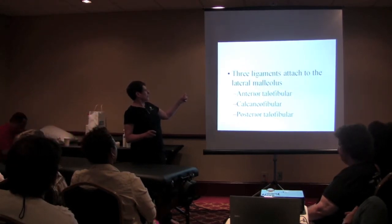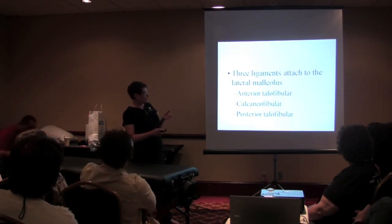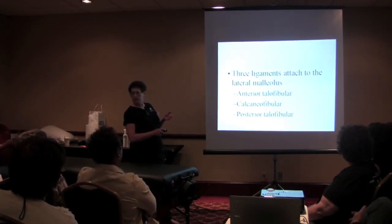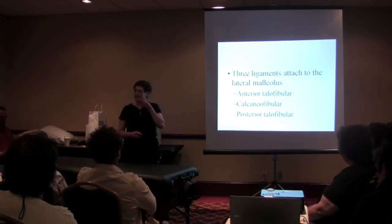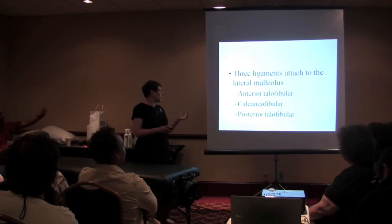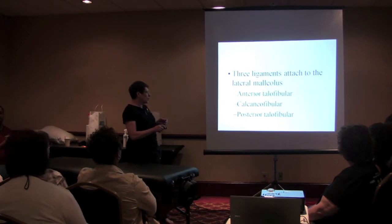Three ligaments. Anterior talofibular, calcaneofibular, and posterior talofibular. Weakest, medium, strongest.